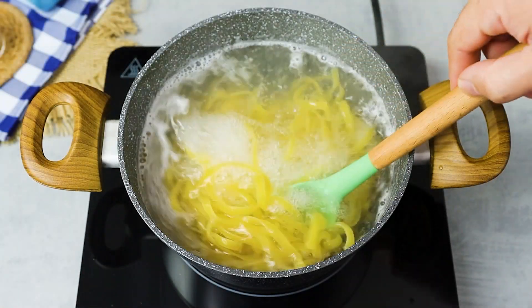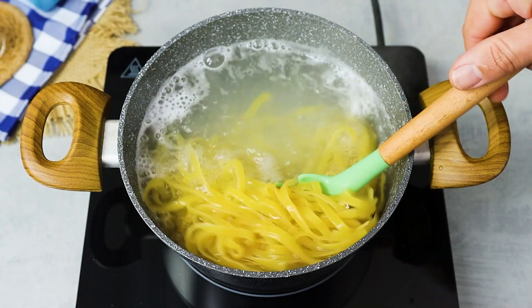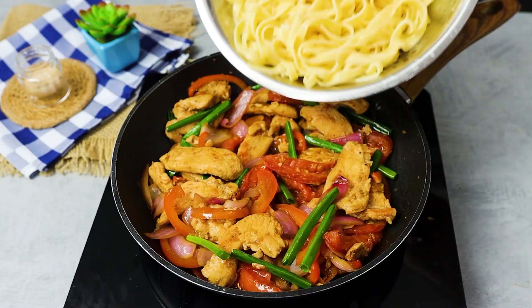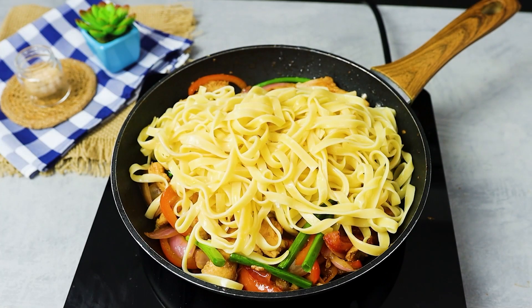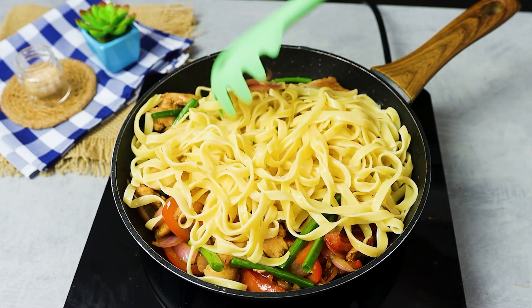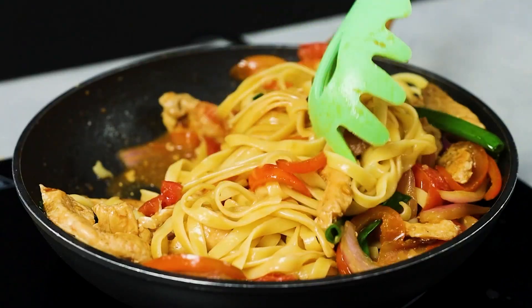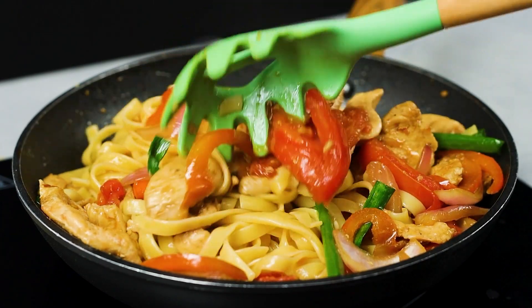Now that the pasta is ready, drain it and add it to the frying pan. Mix everything well and add a little more soy sauce.